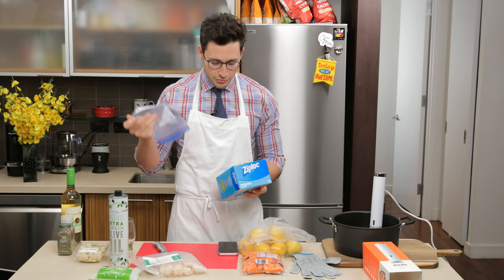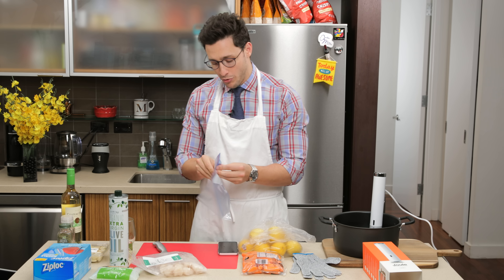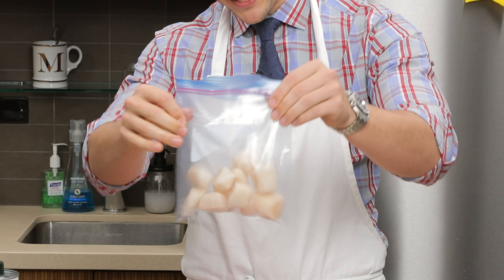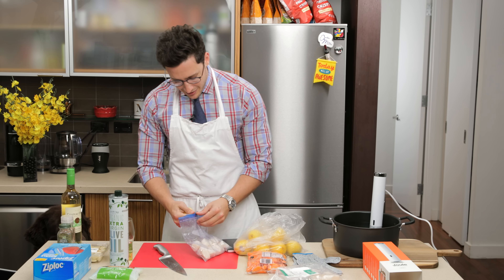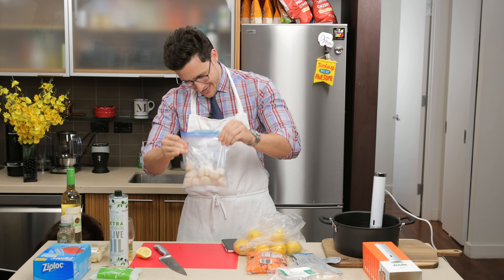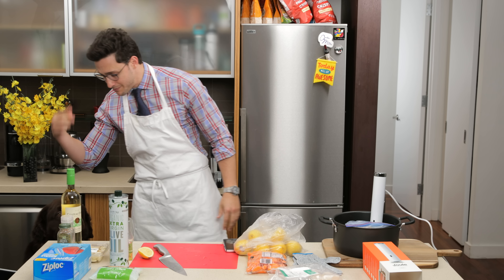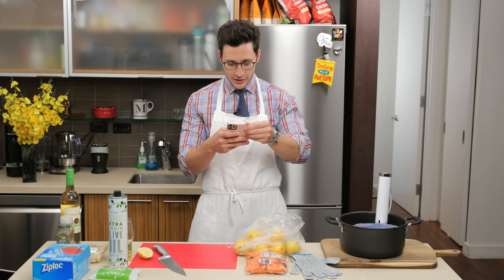Ideally you want to use a freezer-type bag — those generally don't have BPA in them and they won't leak plastic into your foods. Look at those scallops. I'm going to take some lemon and squeeze a little lemon into the bag before, so they marinate a little bit while I'm sous vide-ing. The instructions call for a 40-minute cook time at 125 degrees Fahrenheit. Okay, I'm about to click start — get cooking.